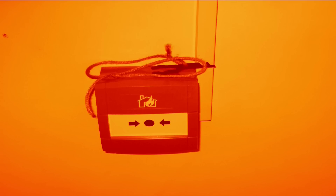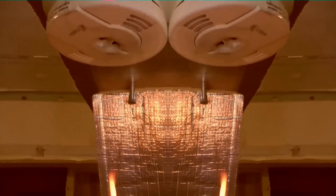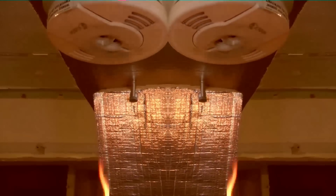Attention. This is a fire alert message. A fire has been reported or detected in the building. Please leave the building immediately using the nearest stairway. Do not use elevators. Repeat: a fire has been reported or detected in the building. Please leave the building immediately using the nearest stairway. Do not use elevators.